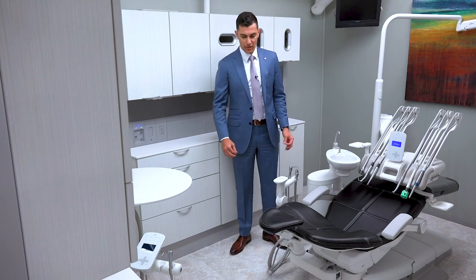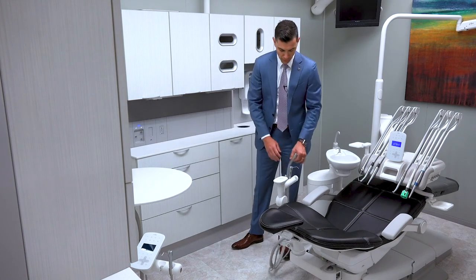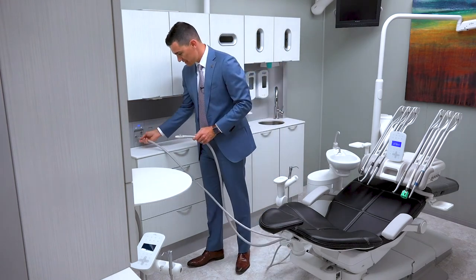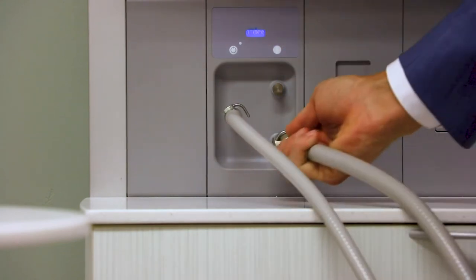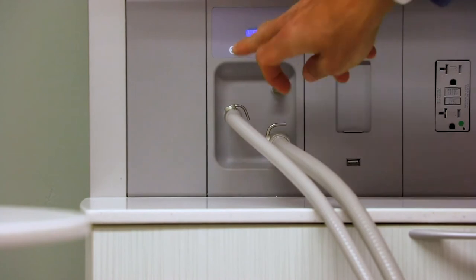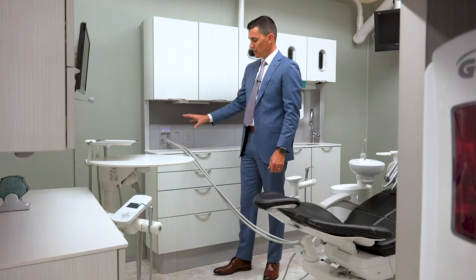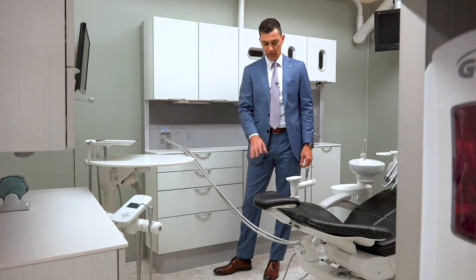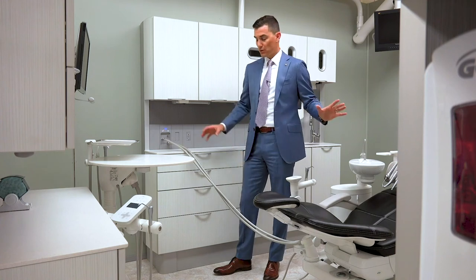Now that we've stored our tank in the side cabinet, we can take our valves and plug them into the ICV itself. When we plug them in, we're going to open the valves — same thing for our high volume. Once they're attached, we're going to turn the ICV on, and that is going to pull the fluid from the tank with the cleaner down through the vacuum to help clean the lines.